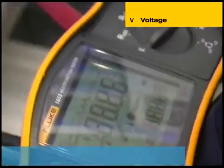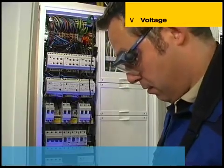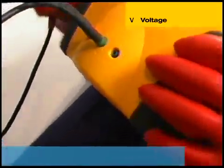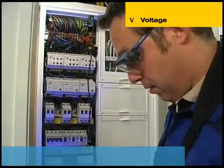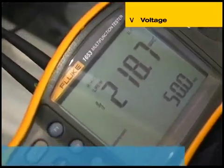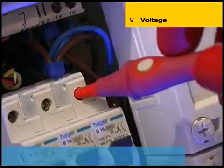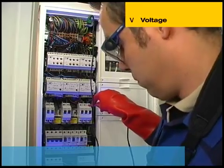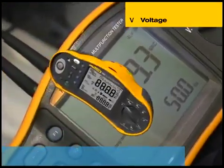The 1650 series multifunction testers can measure up to 500 volts AC. By simply setting the range and connecting the red-coloured live and green-coloured protective earth leads, the instrument simultaneously measures line voltage level and frequency. The large backlit display shows both measured voltage and frequency. A particularly useful and safety-enhancing feature is the slim probe design with a remote test button. The user can concentrate fully on the measurement point, considerably reducing the risk of accidentally touching a live conductor.